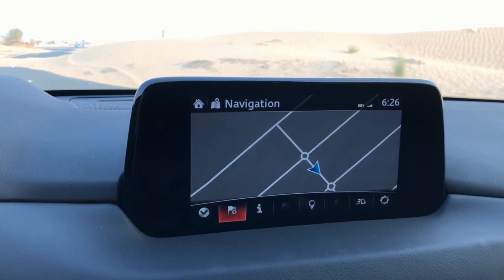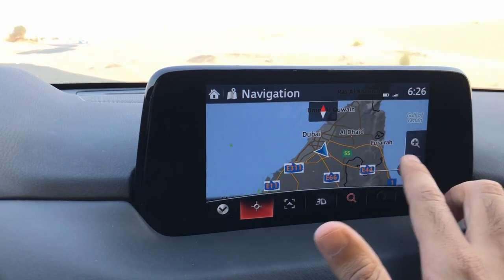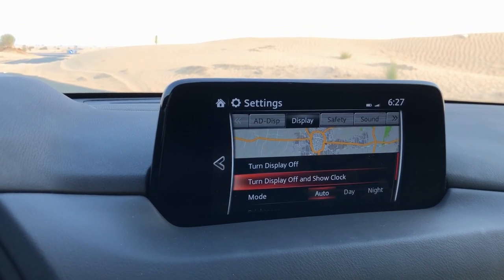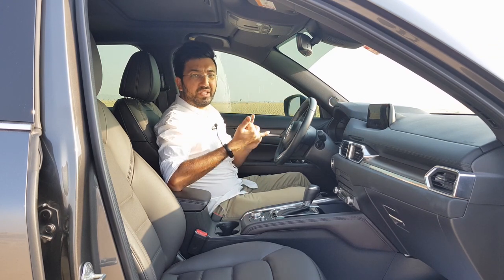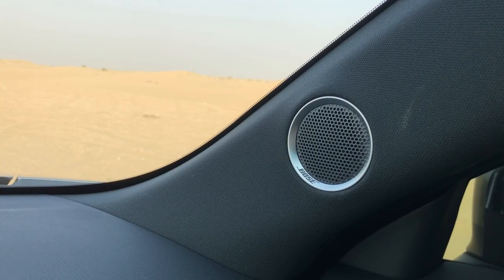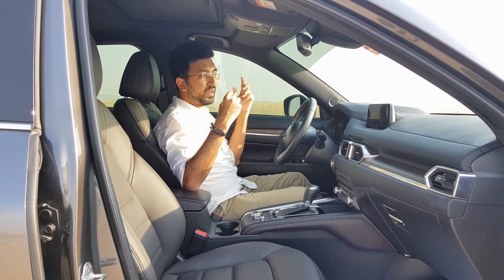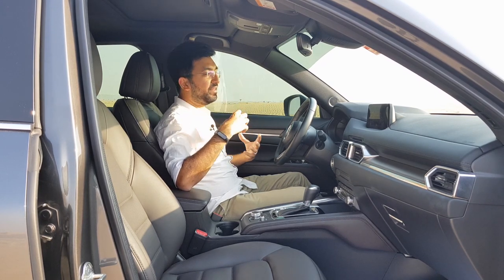There's a built-in navigation system, though you'll likely use Google Maps via Apple CarPlay or Android Auto. The settings menu lets you customize screen brightness, mood lights, and many other details. In terms of connectivity, this car comes with Bluetooth, auxiliary, USB, Android Auto, and Apple CarPlay. It also comes with a 10-speaker Bose music system — one of the best I've heard. The surround sound quality really picked up my interest with clear, impressive audio from all around.